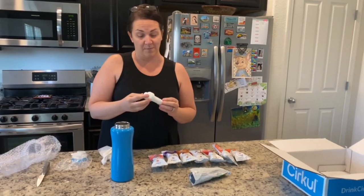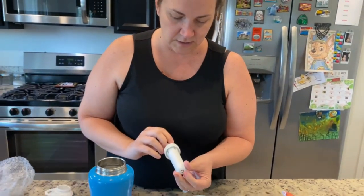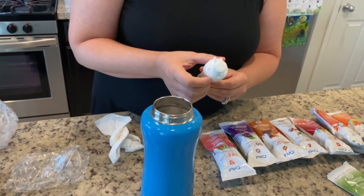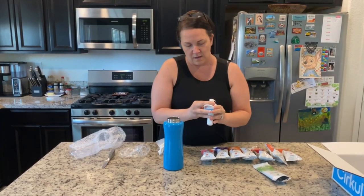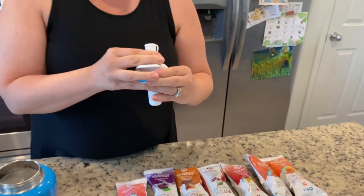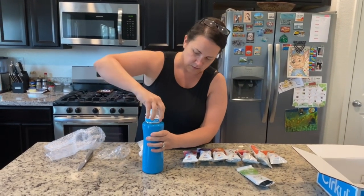It actually smells like cucumber. There's a little gauge on the cartridge — when you put it in, you turn it to a number and that adjusts your flavor intensity. You open it like this, drop it in, and screw that on. There are different flavor intensities — you just twist to adjust. Based on what I've seen others do, I'm going to start at number four and work my way up from there. Let's make sure that's set and screw this on.